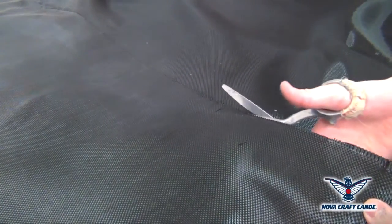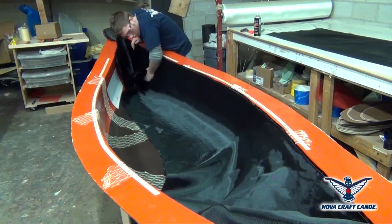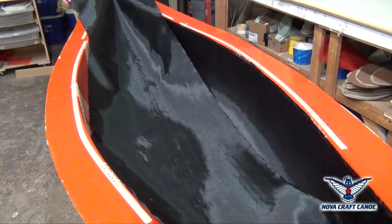The aramid is measured, precisely marked and cut to specification. A full length of aramid is applied right into the mold on one side, then onto the other side to permit an overlap of the middle for better structural strength.